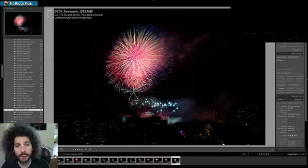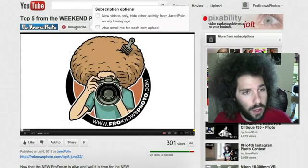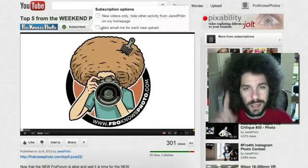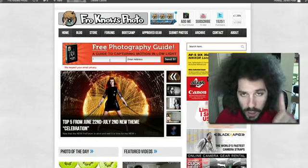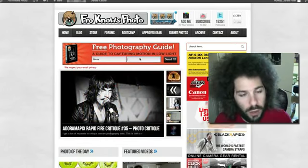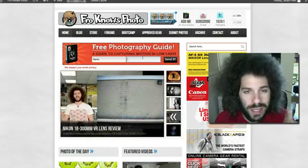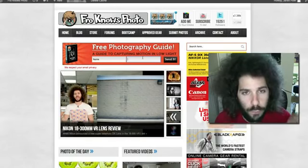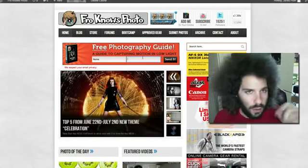Jared Polin, froknowsphoto.com. See ya. Are you subscribed yet on the YouTube channel? Click this subscribe button right here. Also click this box if you want to be emailed every time I upload a new video so you can get the latest video uploads as they happen. And also, if you haven't signed up for the free user's guide, sign up right here — put your name and email address in, hit send. You will get a free ebook sent to your email as well as a link to a 60-minute video on flash photography in the studio that Adam and I created.